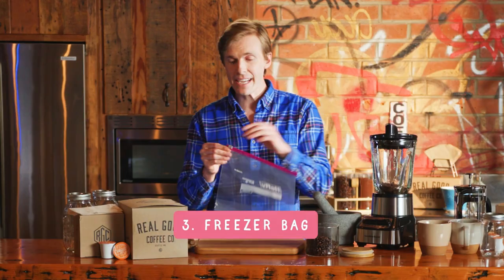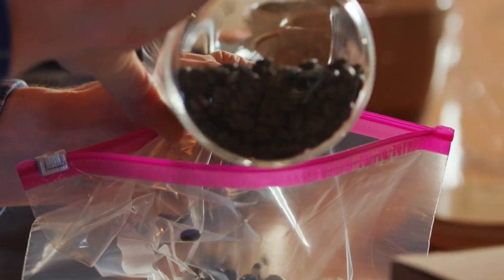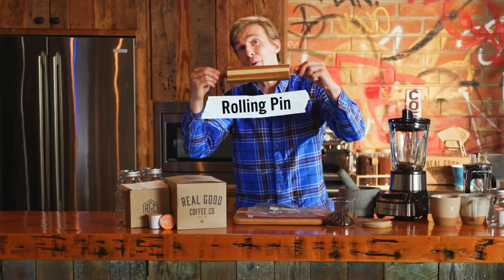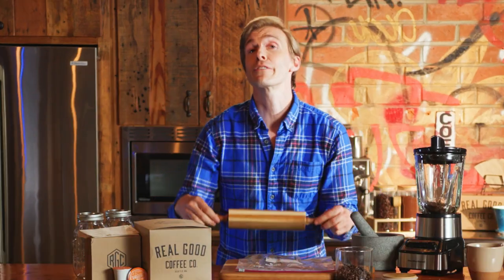Look at that — another method that I personally like because you get to smash stuff. Just grab a freezer bag, throw your coffee beans in, and any hard object you've got lying around the kitchen or the house. I'm using a rolling pin, you can use a hammer, whatever you got.